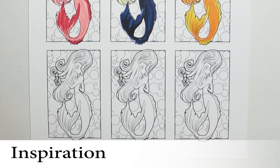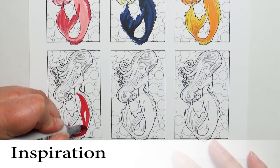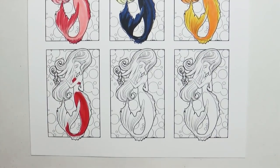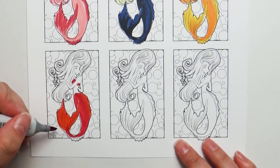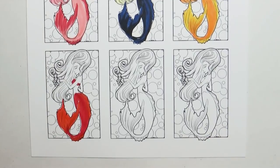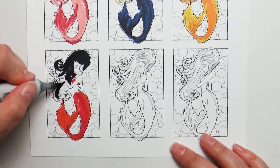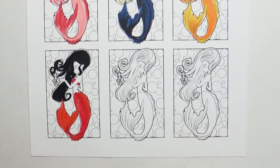You can also choose your colors based on inspiration. Here I wanted to create a mermaid who maybe lived in the Indian Ocean, so I wanted those rich, deep, vibrant colors that you see in different saris. I used a bright vibrant red, super black inky hair, and a rich skin tone. But don't think you have to stick with just one format.